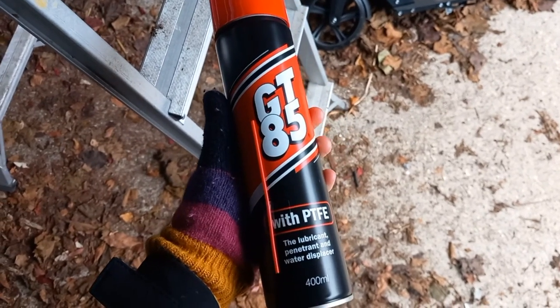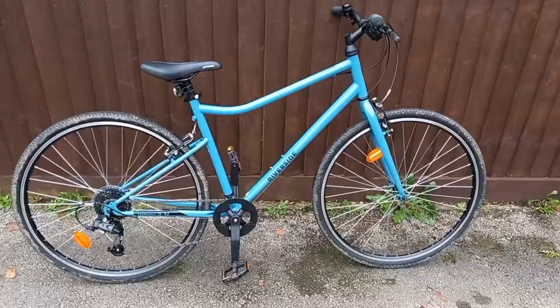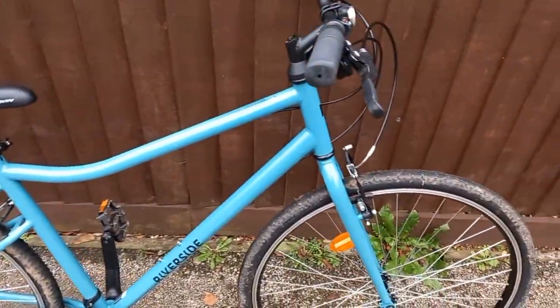I bought this spray from Amazon to just give it some extra protection from the rain. I removed the mudguards here because I had some trouble putting them on and so they were really squeaky.